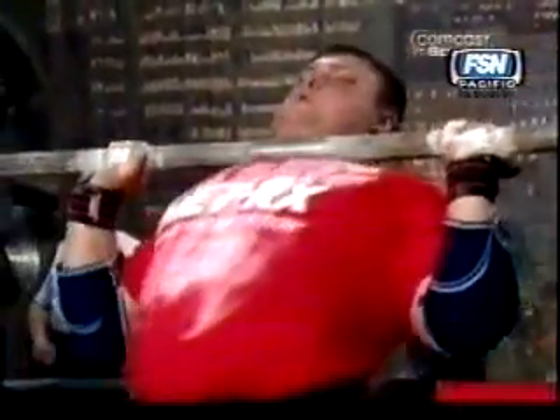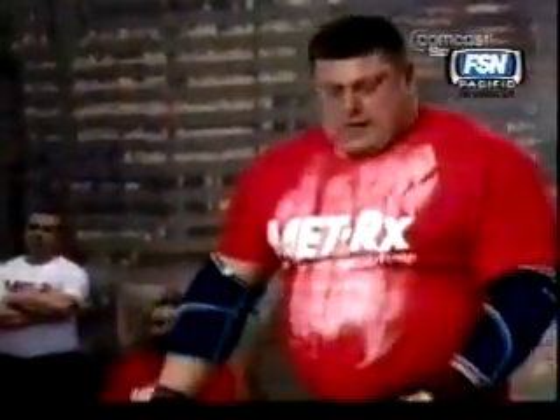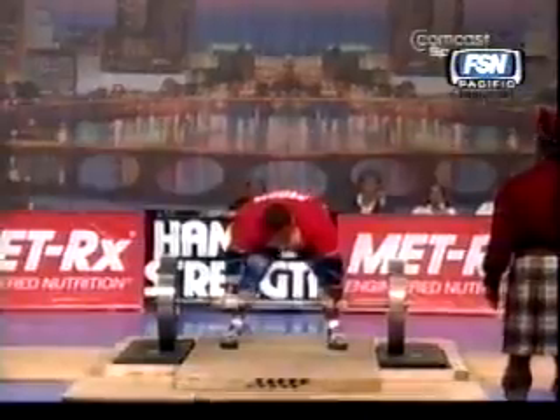This to equal the record for four repetitions. Look at that unbelievable tricep power from Savickas. And he's got a little bit of time left to try and go for another one, but to be honest, he looks absolutely shattered.